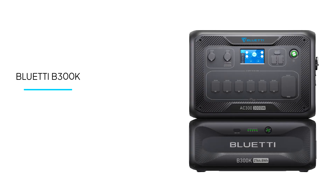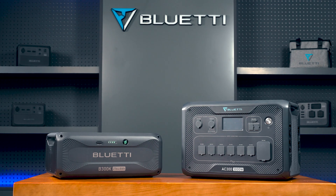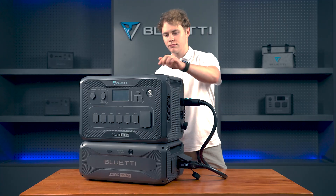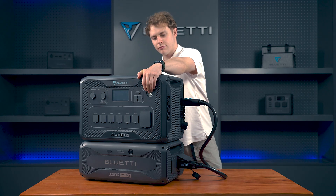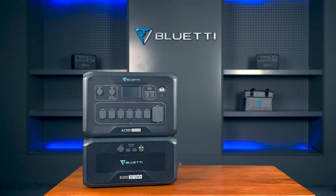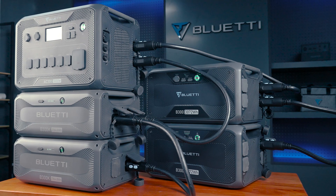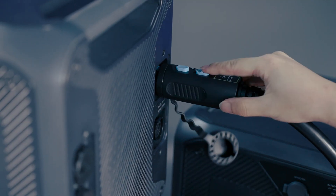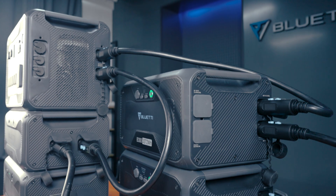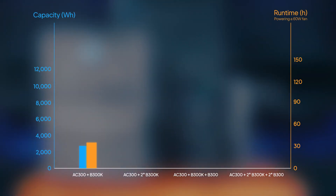Welcome to Bluetti Support. Today we're diving into how the new B300K expansion battery pairs seamlessly with our AC300 setup. The B300K works seamlessly with the AC300 inverter and can also be used alongside our existing B300 batteries. This means more choices and more flexibility for you. In this video, we'll walk you through how to integrate the B300K with the AC300 for various capacity setups — whether you need a bit more power or a whole lot more, we've got you covered.